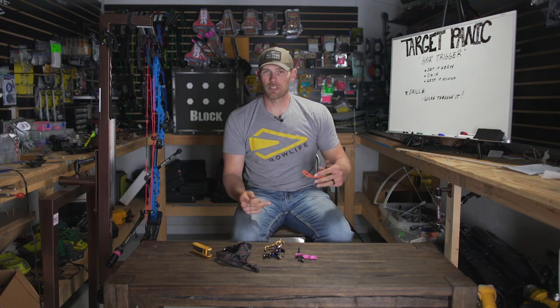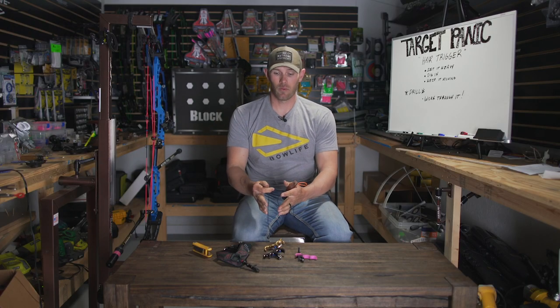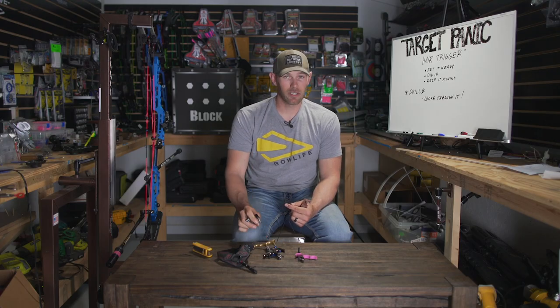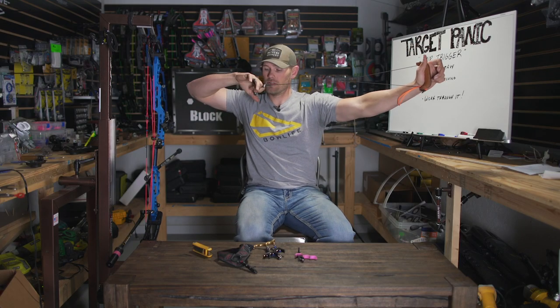A drill that goes with this lesson - I call it 'working through it.' We're just trying to eliminate problems. If you're shooting a hair trigger like I've talked about, try setting your release so heavy that it won't fire. What I want you to do is pull back just like you're going to shoot, anchor in, and just start working that release - working it, working it, never stopping. And when your shot starts to break down, just let down and start over.